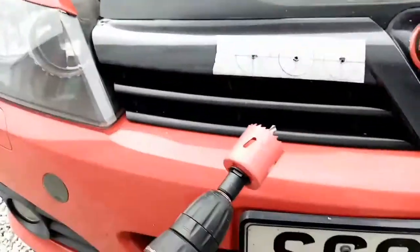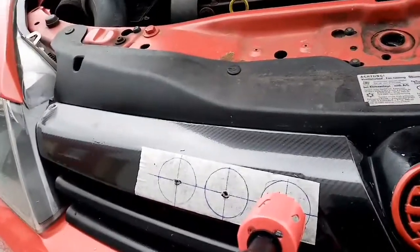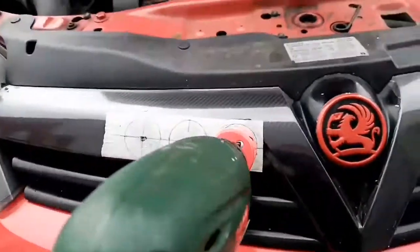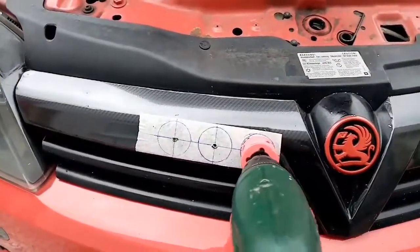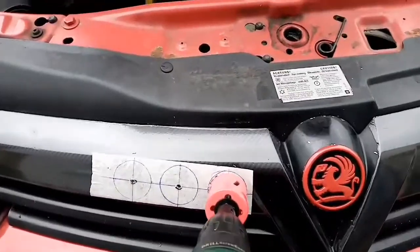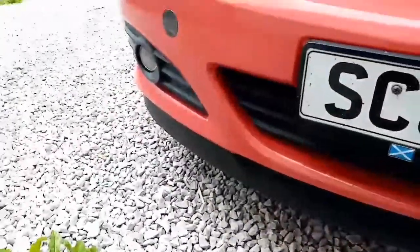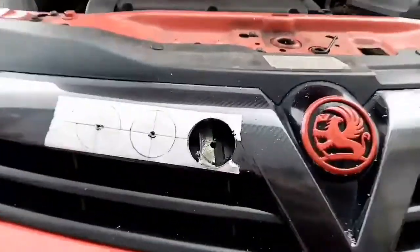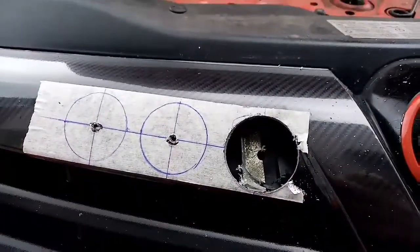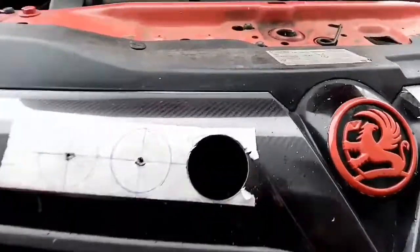Ok guys, that's the drill all set. So let's go with the first one and see what happens. It wasn't spinning much — didn't have the button tight enough, so it's in tight now. That's been through the first layer, so I'm just going to crack on and get through the next one. Right, there we go — there's our first one through.